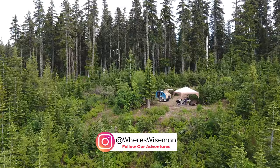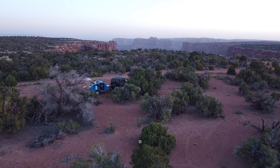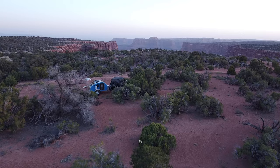We really love our Timberleaf teardrop trailer — the size, quality, and design are perfect for us. However, there are a ton of great companies and different styles out there, so take your time with your research and find what fits you best. If you have any questions, leave them in the comments or message us on Instagram. Thanks so much for watching and make sure to subscribe for more outdoors, camping, and travel content.